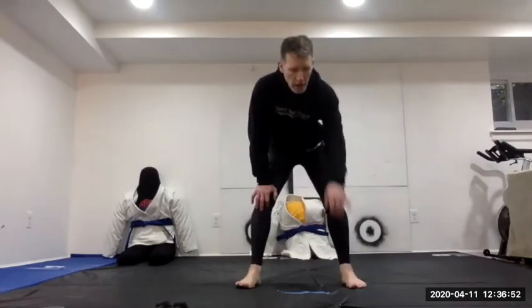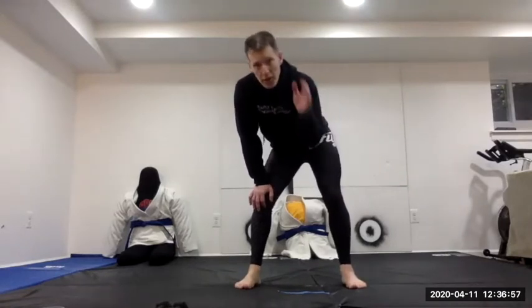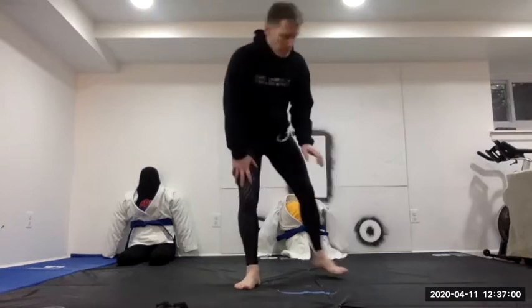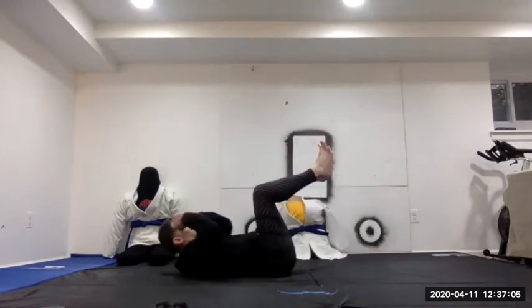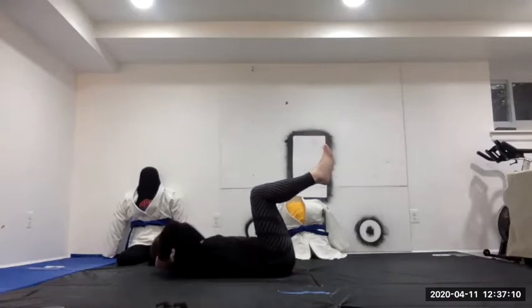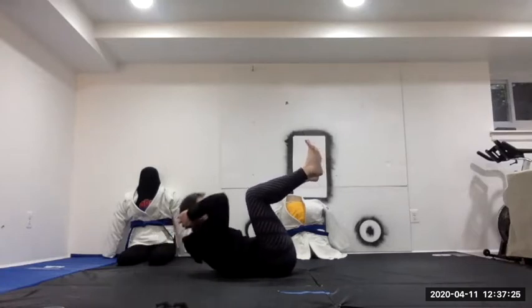Next we're going to do a circuit of crunches and push-ups — whatever kind you like, as hard or easy as you want. Starting with simple crunches: legs up, hands behind the head, nice easy crunch. Counting to 20.